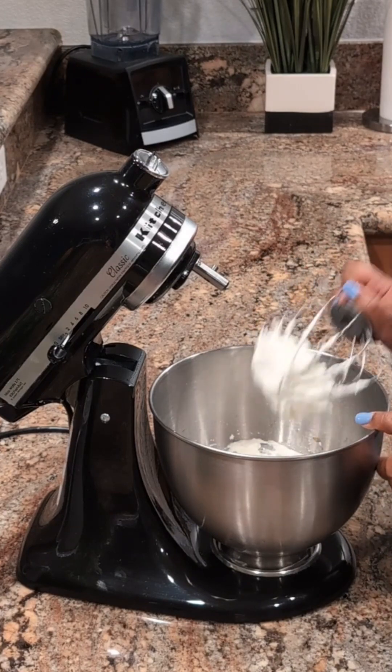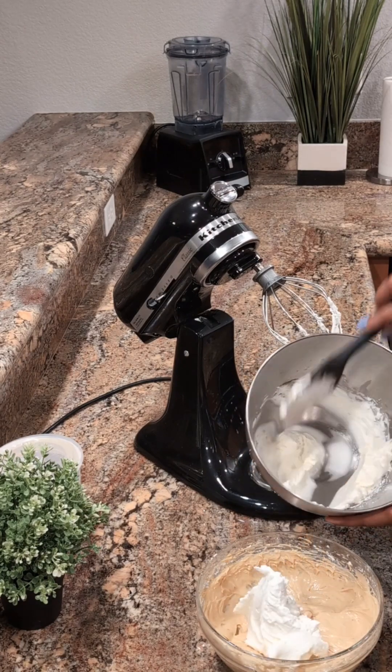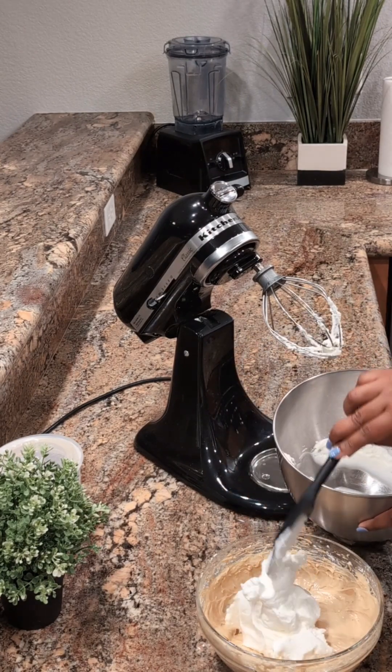Now that the whipped cream is ready, I'm going to go ahead and combine it with the cream cheese mixture. I'm just going to fold this in and get everything incorporated.